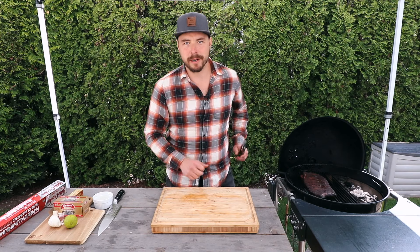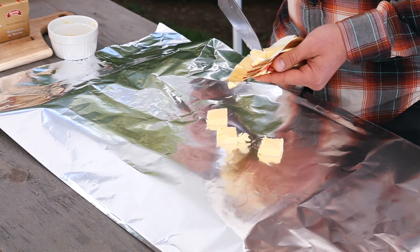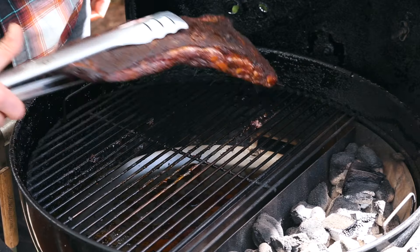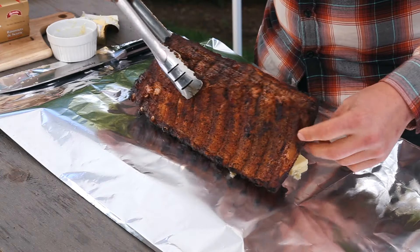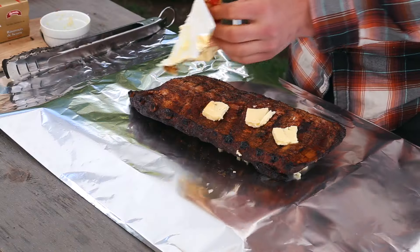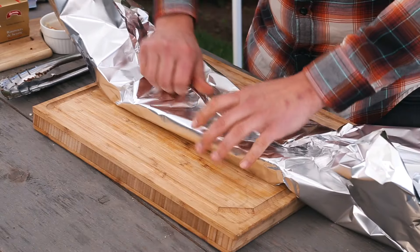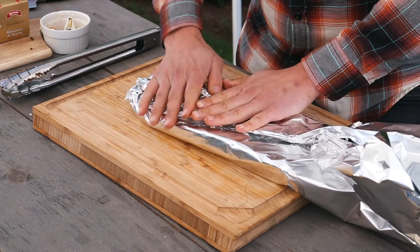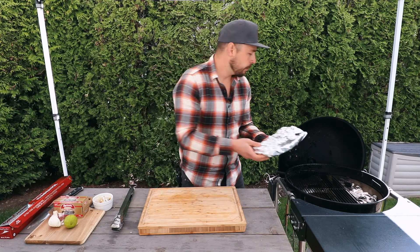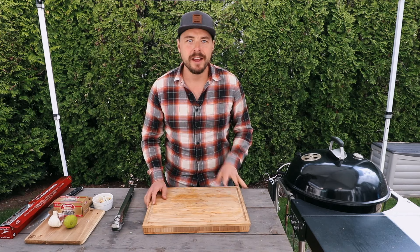In our foil pouch I'm going to put about a quarter cup of butter in the bottom. Next, I'll take two cloves of garlic and place those down on top of the butter. Then I'll take our ribs and place them meat side down right on top of that butter. Then take the remainder of that stick of butter and place it on top of the ribs. With everything in the foil pouch, wrap it up nice and tight, then place them back onto the grill meat side down. We're going to continue cooking these for about an hour and a half to two hours before we check them again for tenderness.